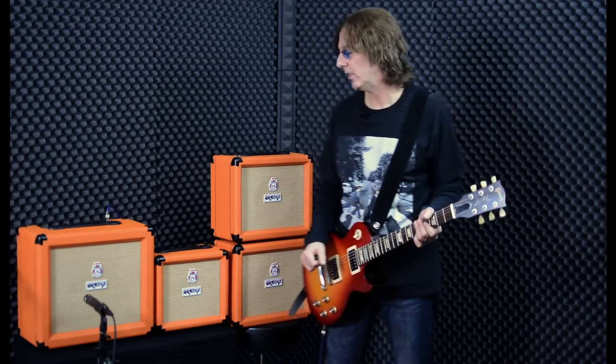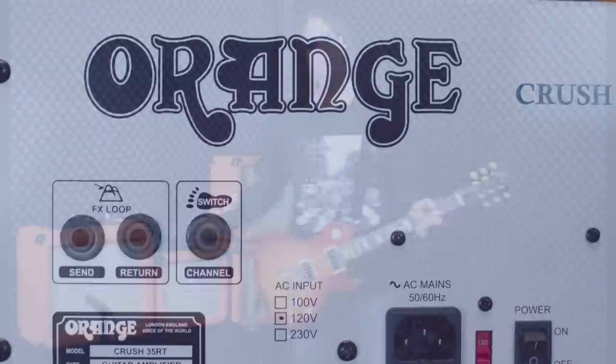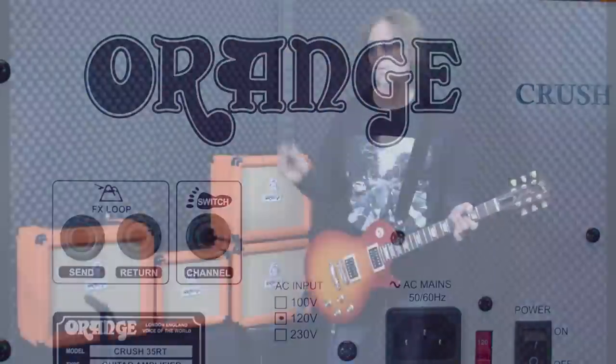35 watts of power is pretty loud and really good for playing with a band, even on stage — it has enough volume. The Crush 35 also has an effects loop built in, which is really cool. It's a buffered effects loop, it's transparent, sounds amazing, and it allows you to put high-end gear or whatever in the loop, which adds to the professional nature of this amp and its usability.